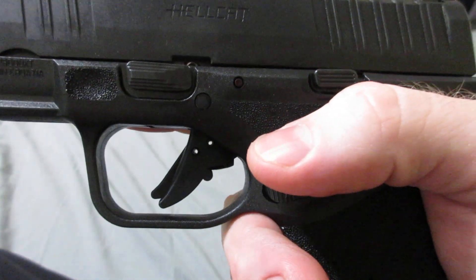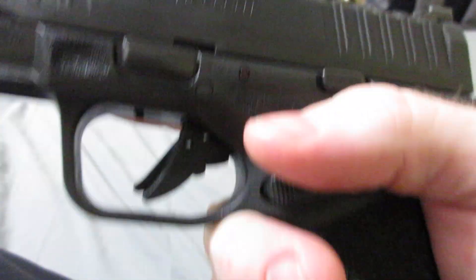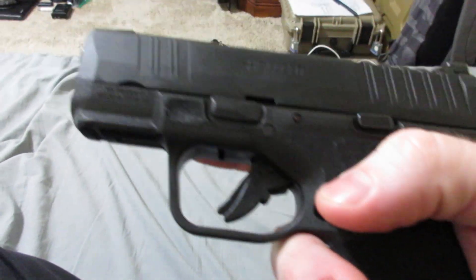They've done a lot of work on it. If you want to see the work that they did, watch the previous video where I took it apart, cleaned it, and showed off all the different changes that I've noticed.